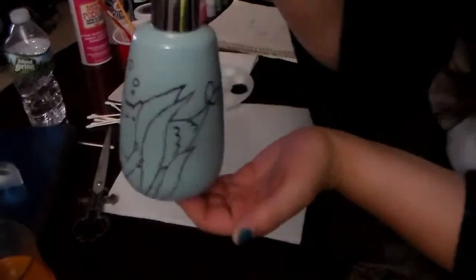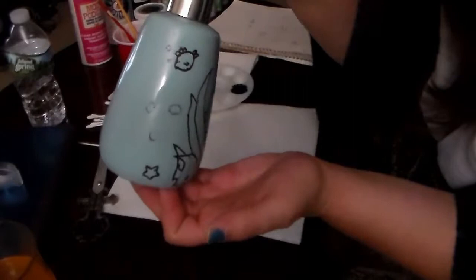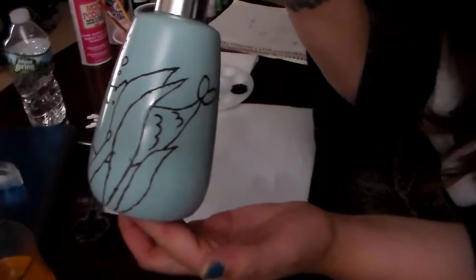And there we have it — that is the first layer of outline. I left these smaller details unpainted because I plan on just having those as solid color with no outline; that's a personal decision I thought would look best on the final image. This is a full view. I'm going to stop this video here, and the next one will be the first layer of color. Thank you all for watching and I'll see you in my next video.